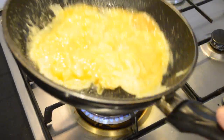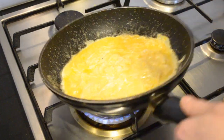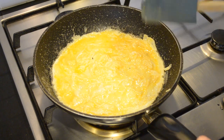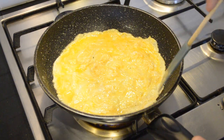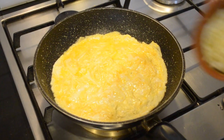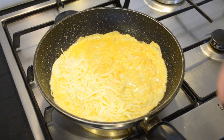What the mixing of the eggs does is make for a more tender, softer omelette. At this stage I'm going to add some mozzarella cheese and then I'm going to place it into an oven.